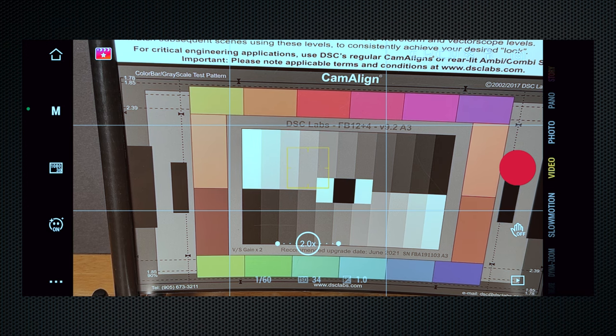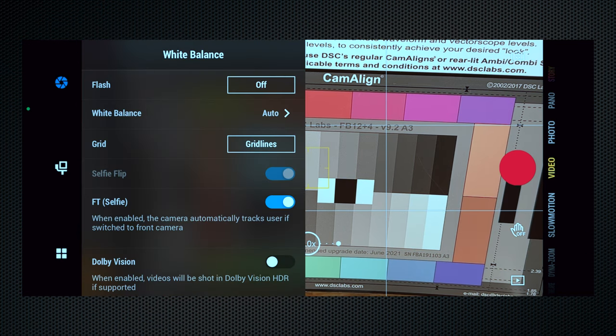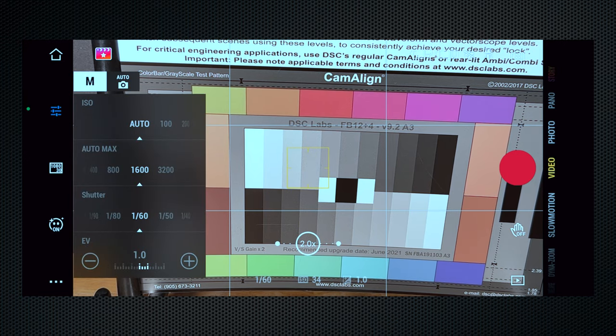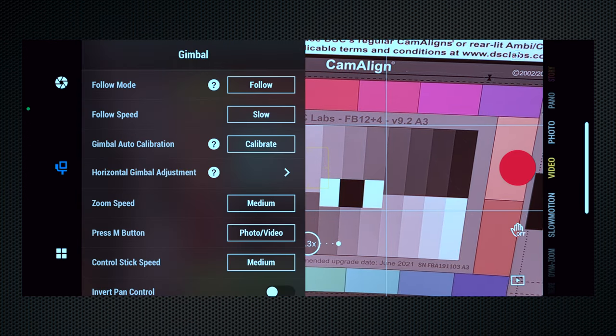The app records video and also has some stills features. Resolution and frame rate can be set, weight balance can be selected, and in manual mode you can set the shutter, ISO, and adjust exposure value. The EV display provides an exposure meter, and an auto-calibrate control optimizes the balance. Of course, there are lots of controls for the gimbal and its follow modes. Let me know if you'd like a video devoted to the OM5's controls and settings. You're not limited to the DJI app to record video — other apps from Filmic Pro to Switcher Studio also work.